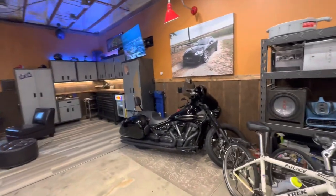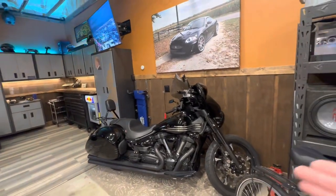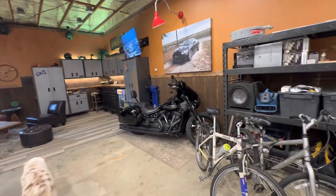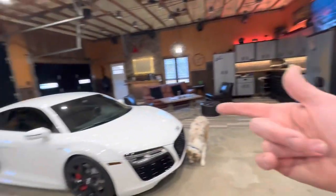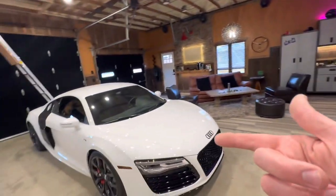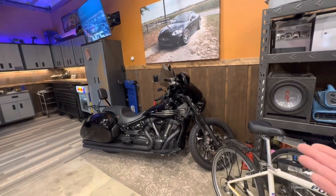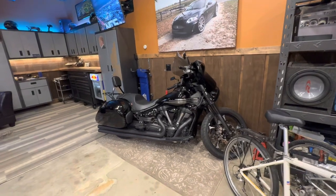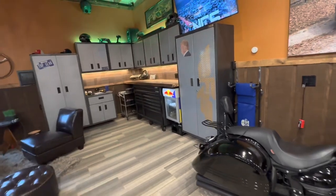We've also got the Yamaha Stratoliner. This probably won't be here too much longer. I love this bike — I swore I'd never sell it. I got it from a fantastic friend of mine and he had it for many years and I've had it for many years. I've done a lot of custom options to it, but after buying the R8 I just don't have the time to ride it. I'd probably rather be in that anyway. I can't let it sit forever with flat-spotted tires and stale fuel, so I think it's going to move on to the next person to enjoy it.